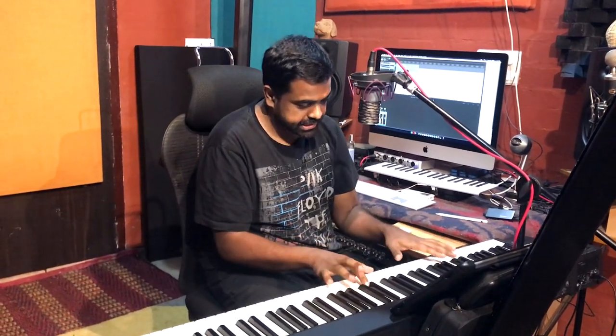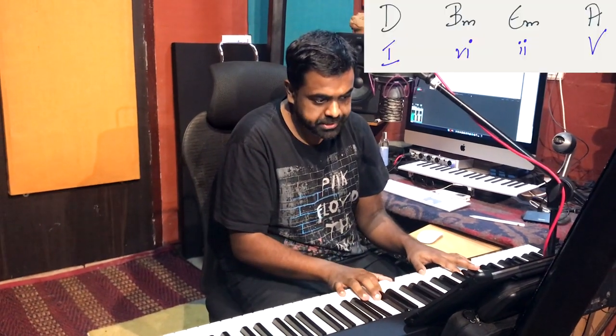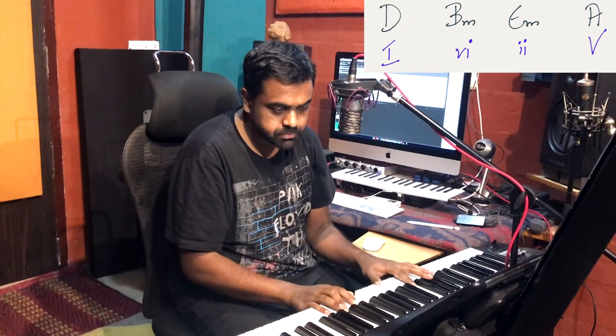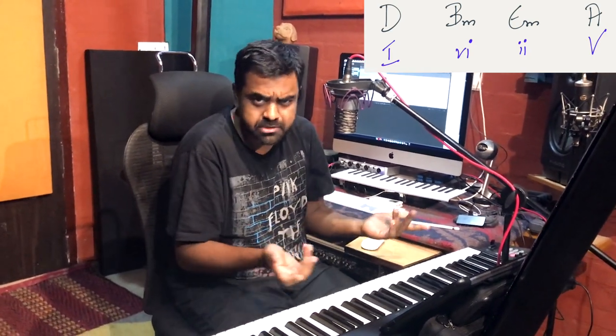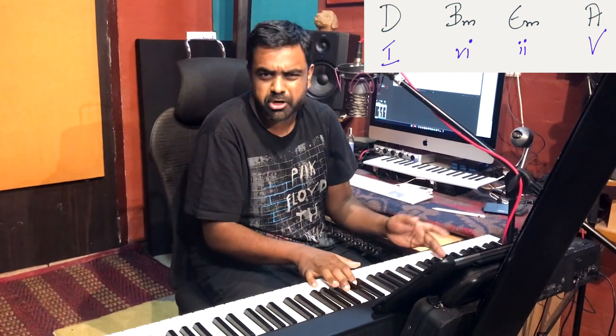In the first part we are going to talk about extended harmony. In the intro video I played a simple set of triads: the 1, 6, 2 and 5. That's the chord progression I'm using for this entire series. It could be any popular progression, but I've gone with the 1, 6, 2, 5, which is very popular.